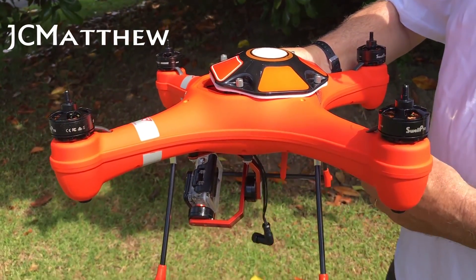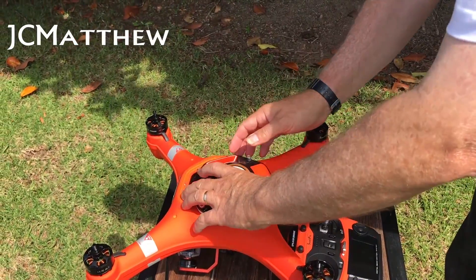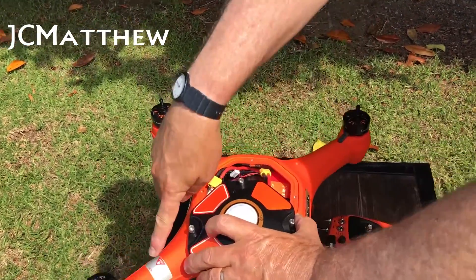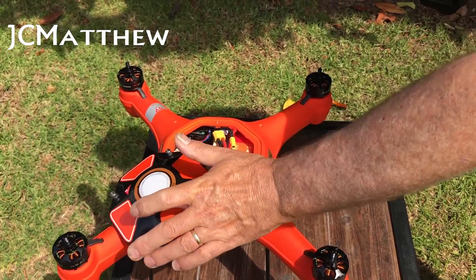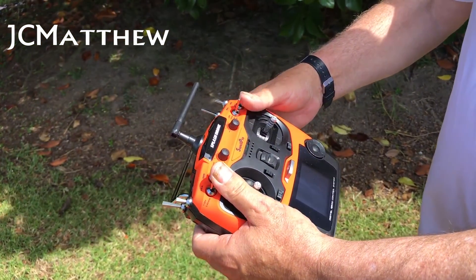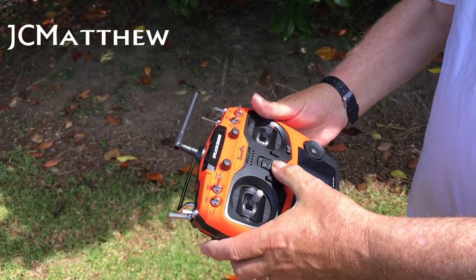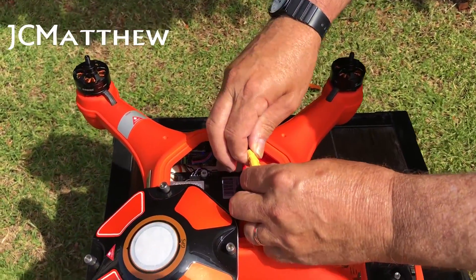For the process, it's very important that this lid is connected the right way and the drone is facing the front direction. Put it to the side while doing the connection process, making sure the transmitter switches are in the up and back position.